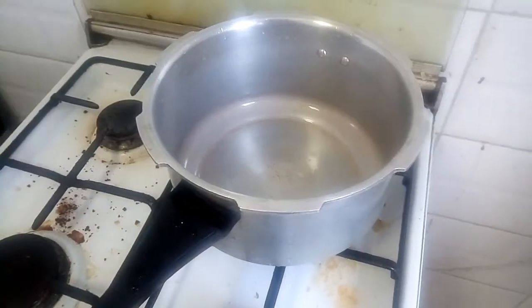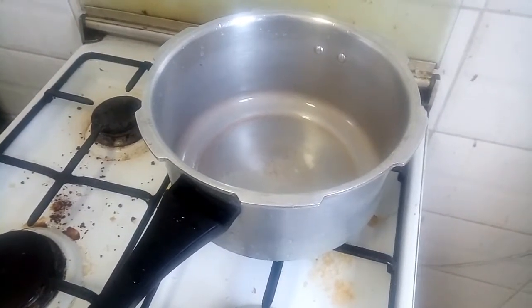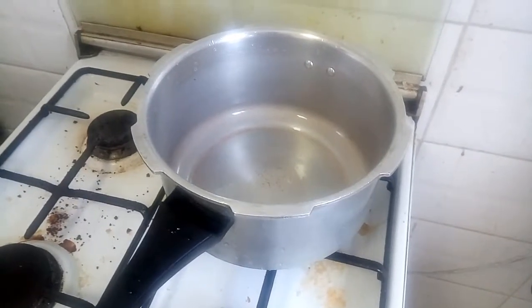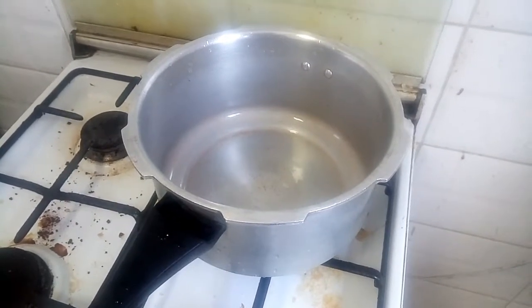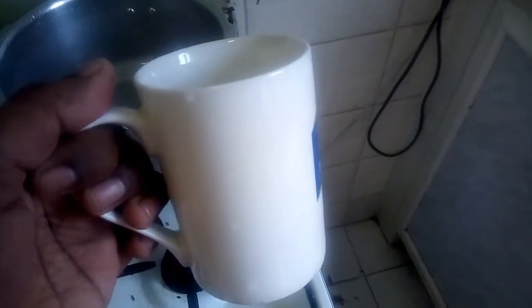Welcome back to J3 Media. Today we are going to prepare rice. We are going to prepare the rice — 2 cups of rice, and we are going to add 3 grams of rice.